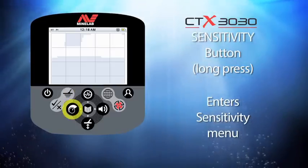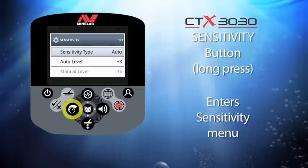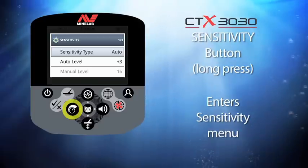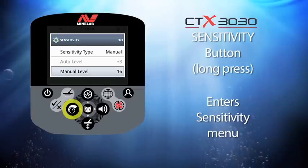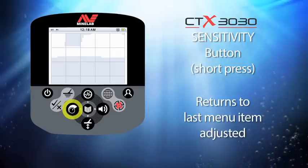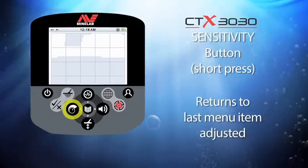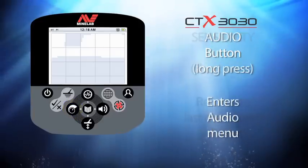The next button is the sensitivity button. When you press and hold this button you enter the sensitivity menu, where you can change the sensitivity type from auto to manual, the auto level, and the manual level. Whichever of these you select before leaving the sensitivity menu will be the dedicated menu choice for future short presses.